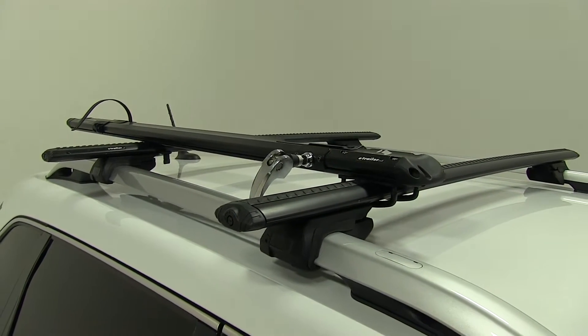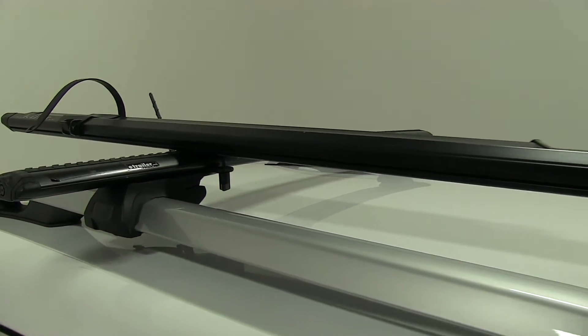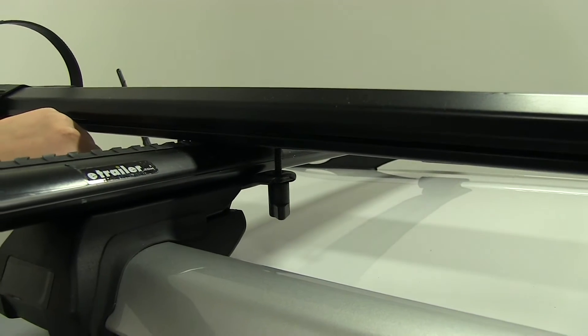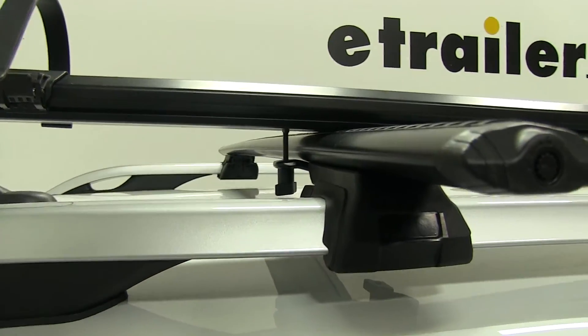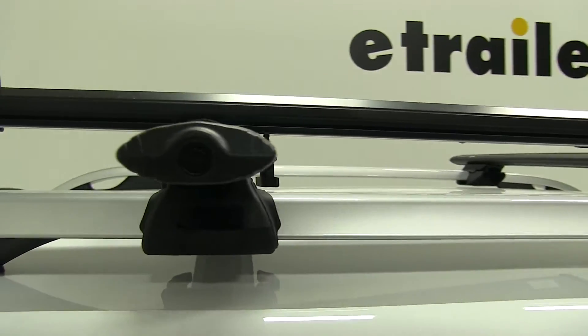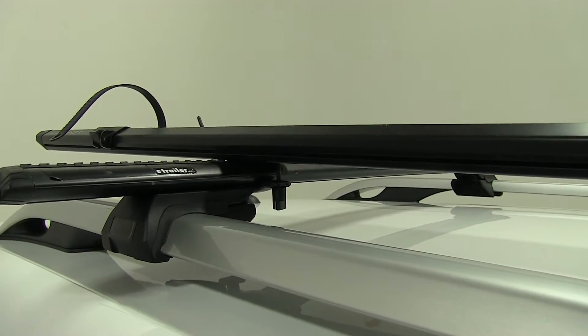Now with our bike out of the way we can take a look at how everything is secured down. We'll start off in the back here. We have a bracket that holds our bike rack in place in the back and we've got two thumb screws, one for each bolt. Those will loosen and tighten around our crossbars to secure our bike rack in place back there.